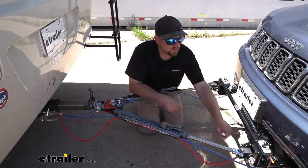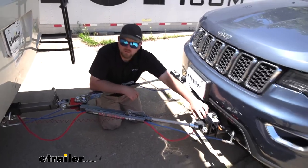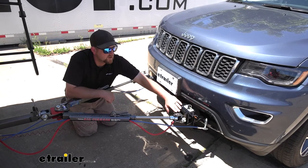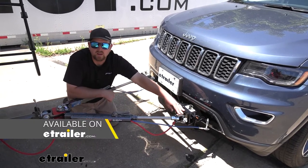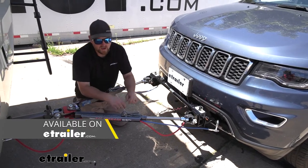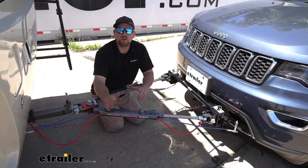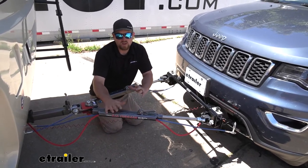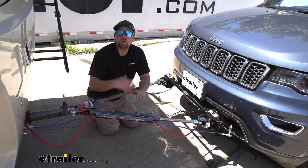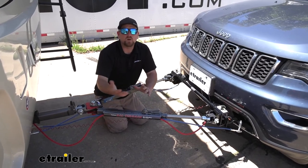The tow bar is also going to work with Roadmaster base plates, and chances are it can work with other base plates as well — you can get an adapter for the ends, and you can find these adapters here at eTrailer. The tow bar is pretty beefy — it has a 6,000-pound weight capacity, which is a pretty high number and is going to cover most cars, SUVs, and maybe some smaller trucks on the market today.